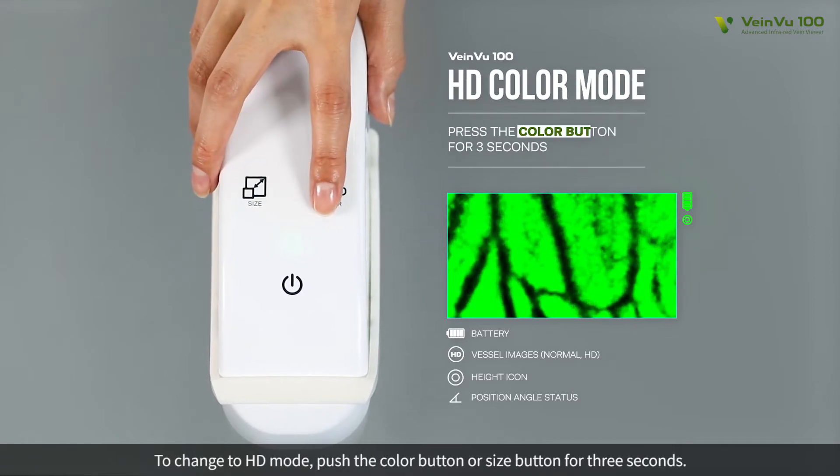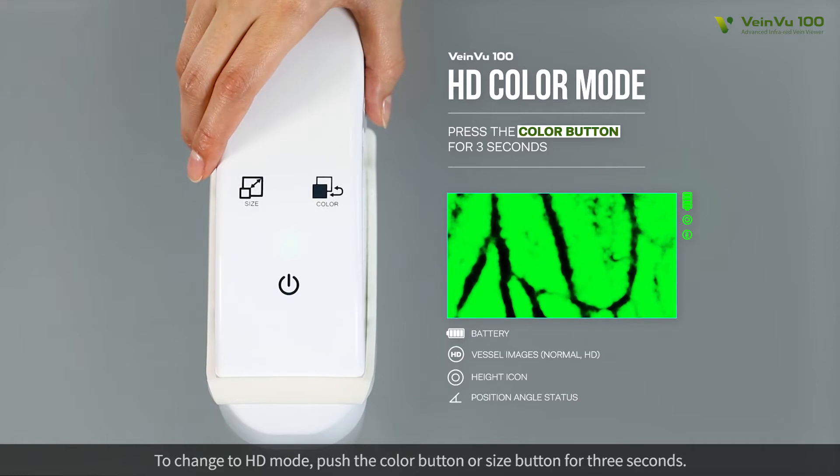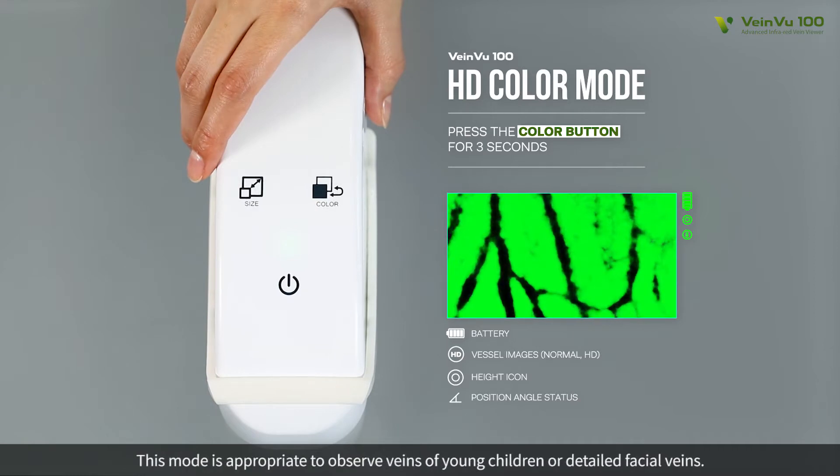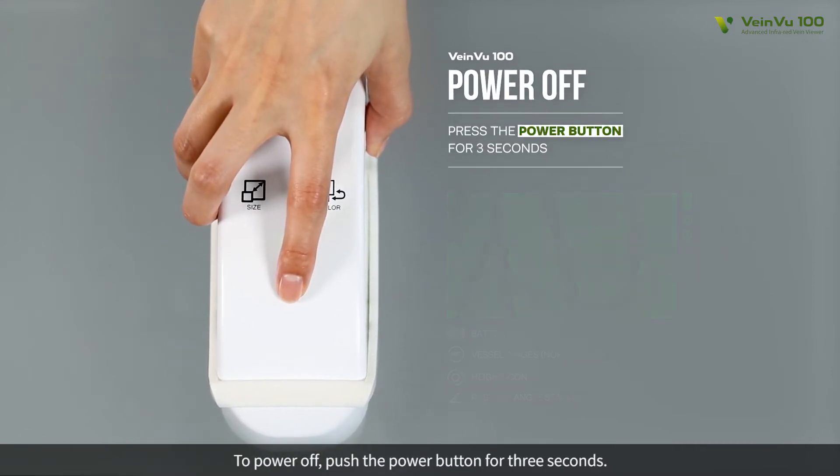To change to HD mode, push the color button or size button for three seconds. This mode is appropriate to observe veins of young children or detailed facial veins. To power off, push the power button for three seconds.